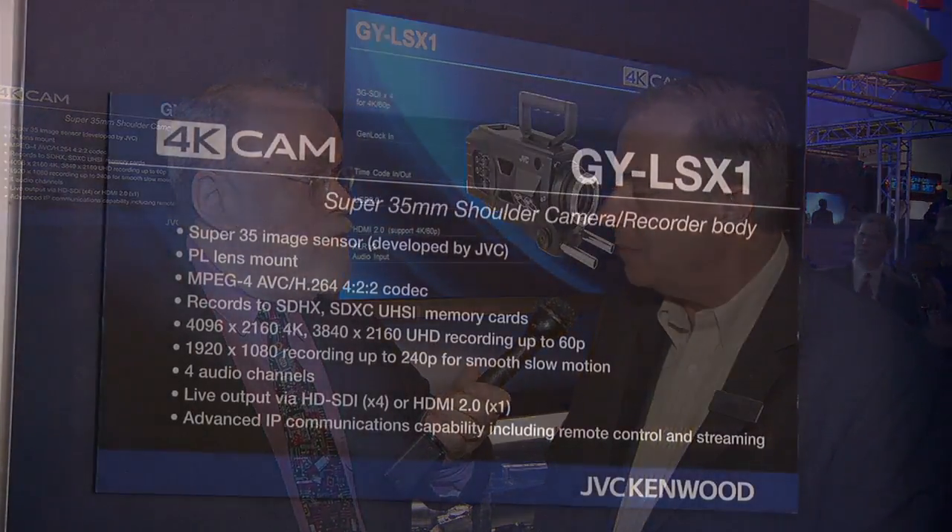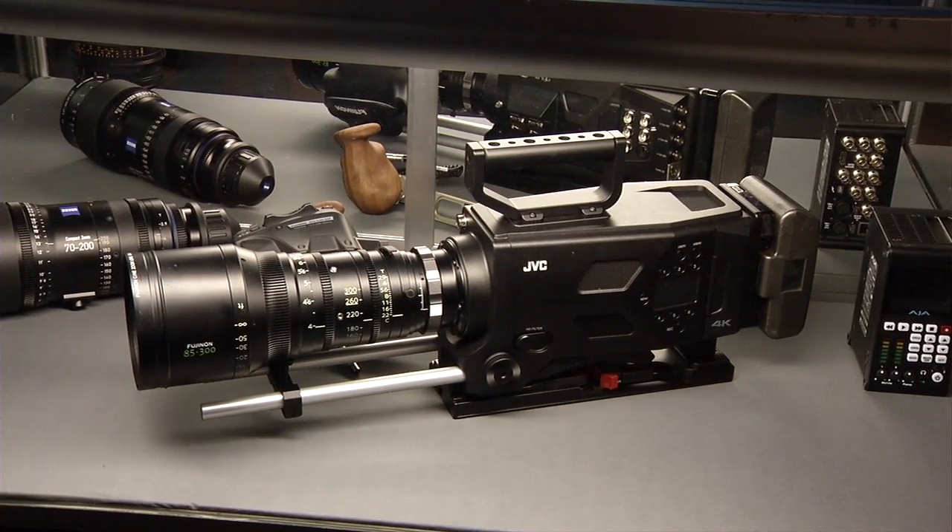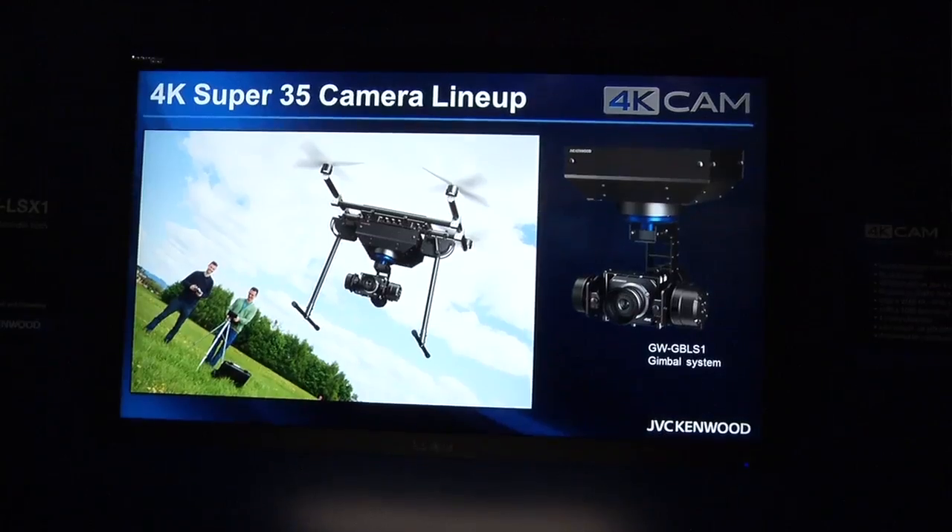Scott is in the JVC booth talking with Dave Walton, assistant VP of marketing communications. JVC has their Pro HD series upgraded with live streaming capabilities from the GY-HM890 — doing actual live streams from California into the booth. Stations all over the country are buying these for ENG news. JVC also developed their own image sensor after acquiring an image sensor company: a Super 35mm CMOS device, 13.6 megapixels, capable of full 4K at 60p or HD up to 240p.